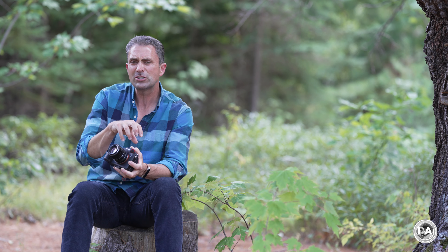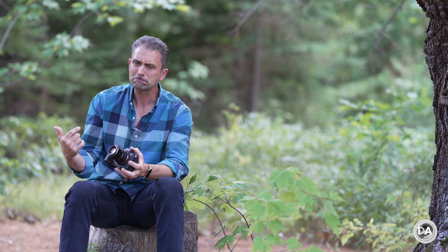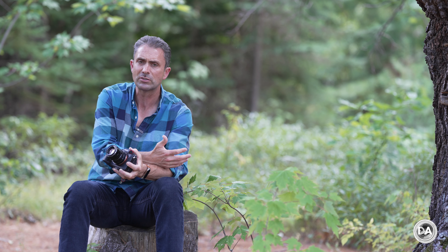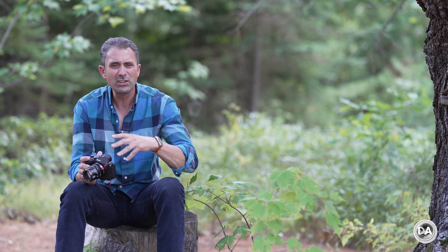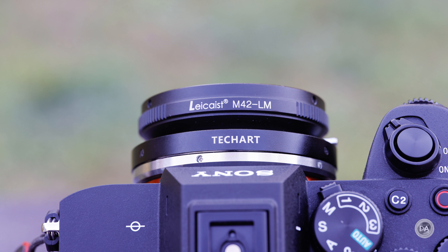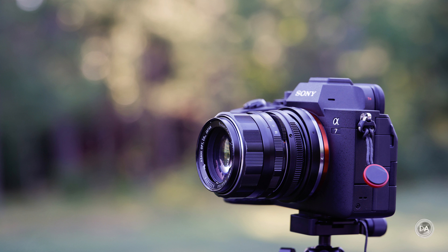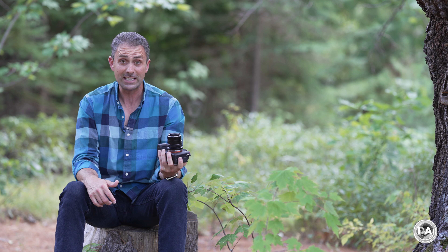By nature, this is a Leica M mount to Sony FE mount adapter. I didn't have any M mount lenses, so when TechArt reached out, I told them I don't actually own any M mount lenses. They said no problem — just put one of those simple passive adapters in front of it, and you can adapt pretty much any mount to the M mount. In this case, I was able to get an M42 to Leica M mount adapter, and away I went with a variety of my vintage lenses.